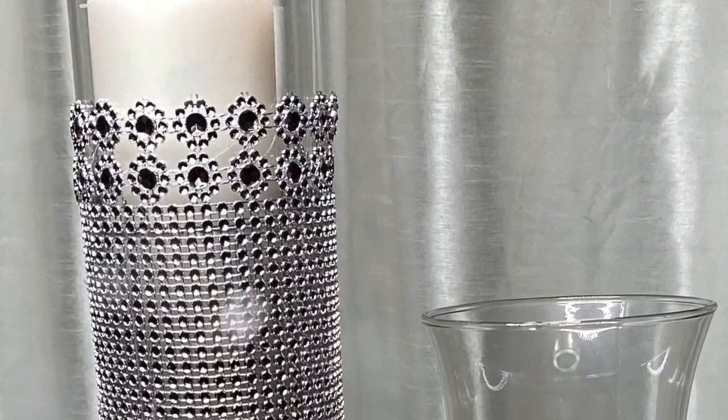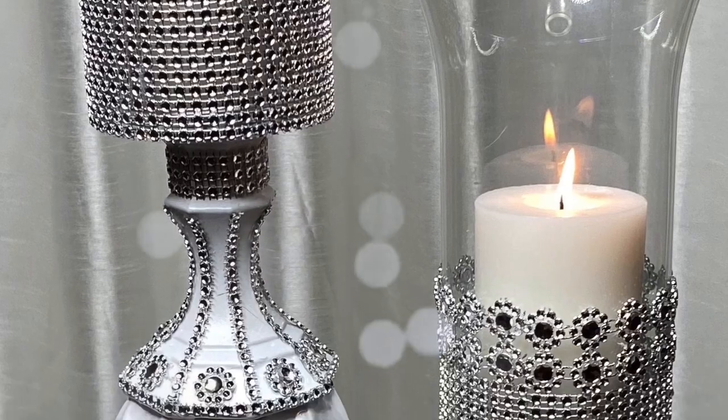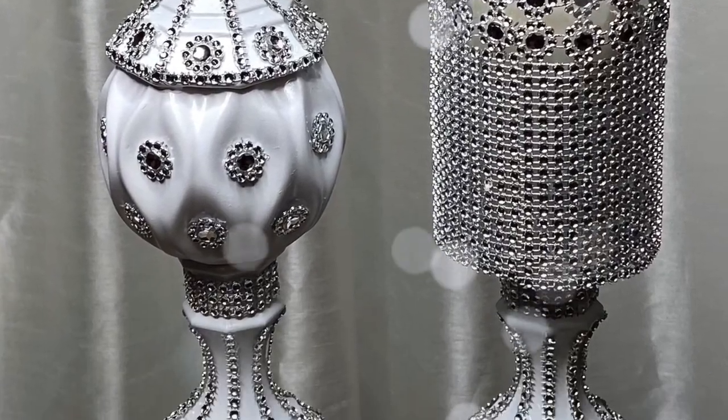Hello everyone and welcome to my channel. In today's video I'm going to be showing you how I made these tall floor candle holders using some Dollar Tree items.